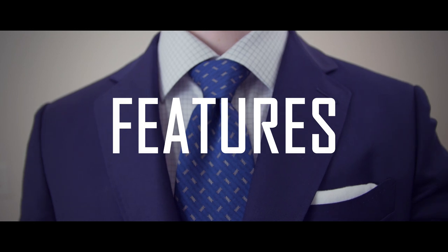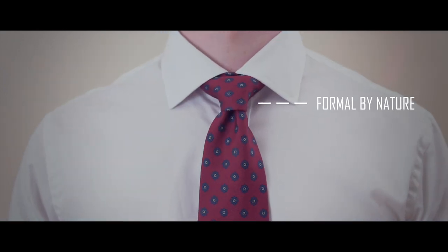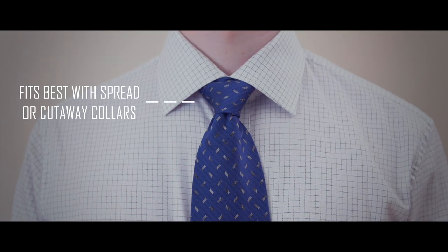The key characteristics of a full Windsor are: number one, it's a relatively large knot and this is great for larger men; number two, it's symmetrical in shape, therefore more formal by nature; number three, it works best with a spread or cutaway collar.